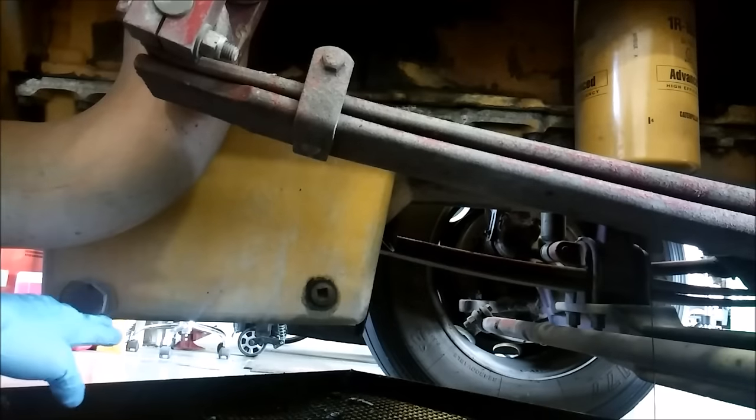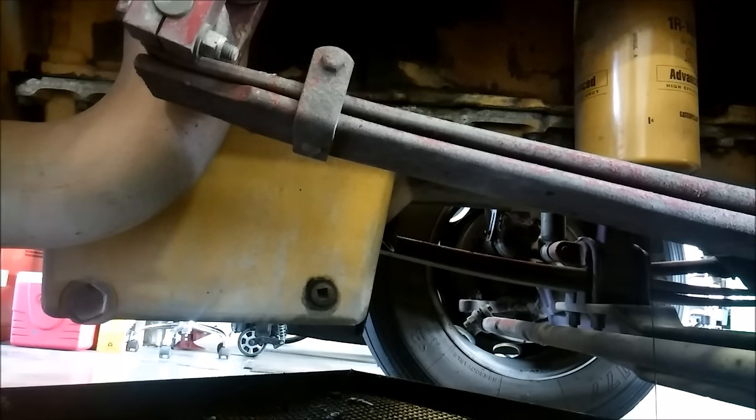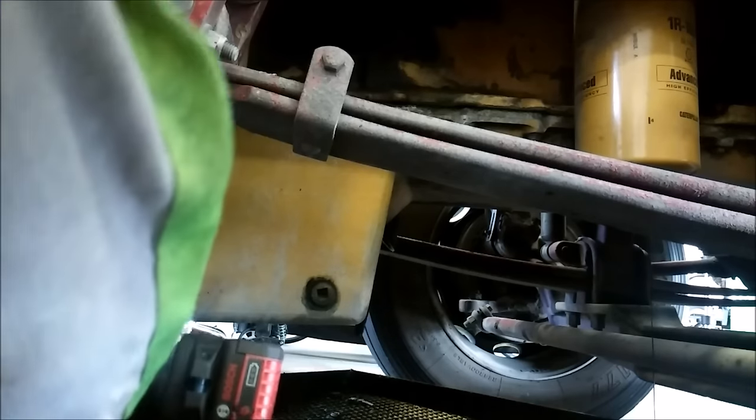Also, on an oil filter, at least in our shops, they're supposed to have a hole in them when they're drained overnight, and that's supposed to mean that they're completely drained. So poking that hole also helps with that.